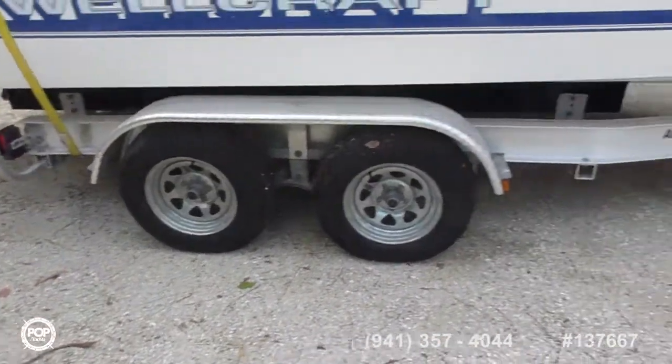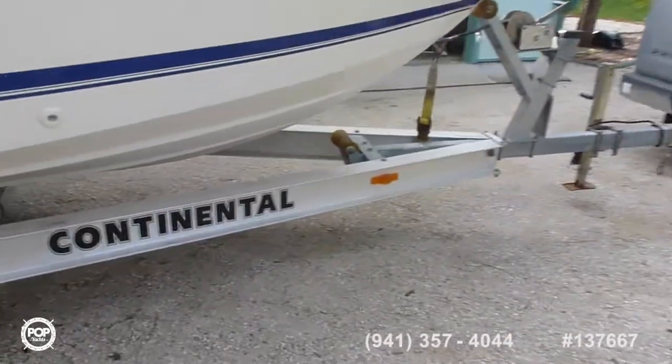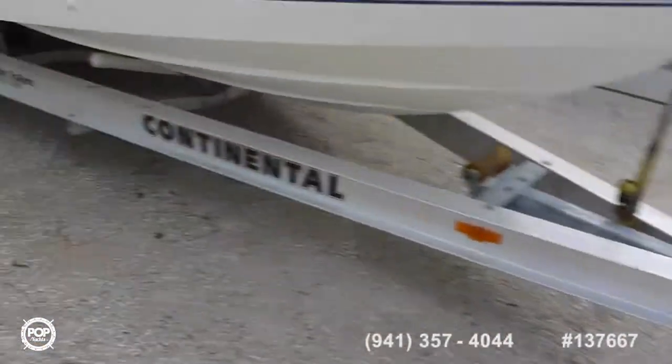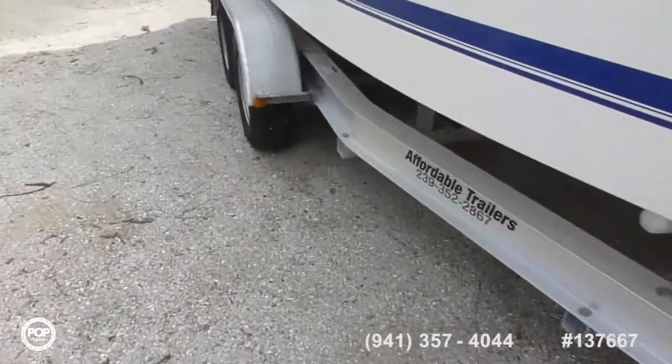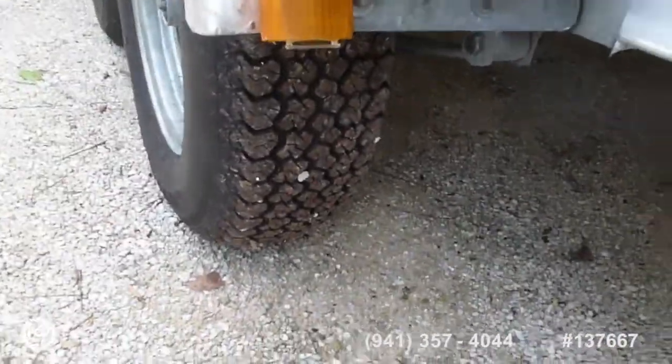Brand new trailer. As you can see, dual axle, winch, all rollers. As you can see, plenty of tread.